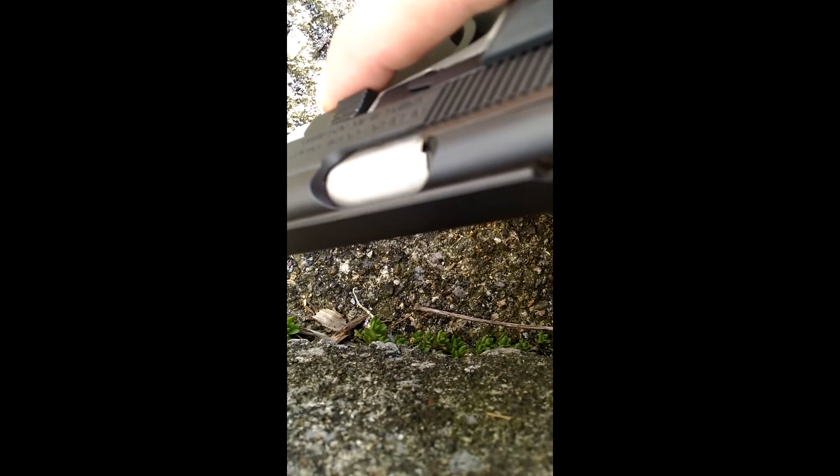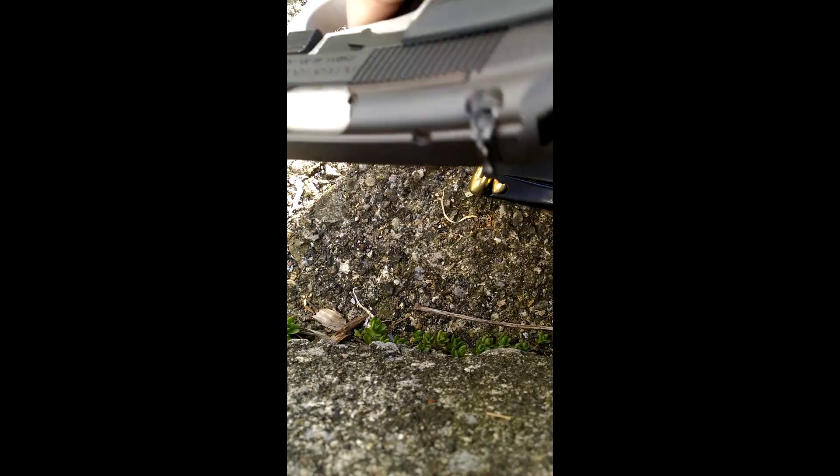I really like the gun though. It's very nice. It's very accurate because the group that I was shooting was all going right to the same spot, even though it was a little bit low and to the left. That's the shooter, but I was shooting on a rest — how bad off could I be? I'm not the best shooter, but I'm not that bad off.